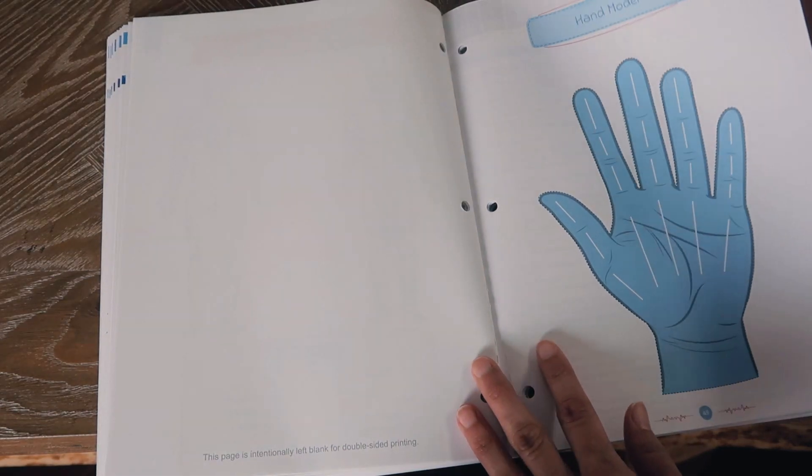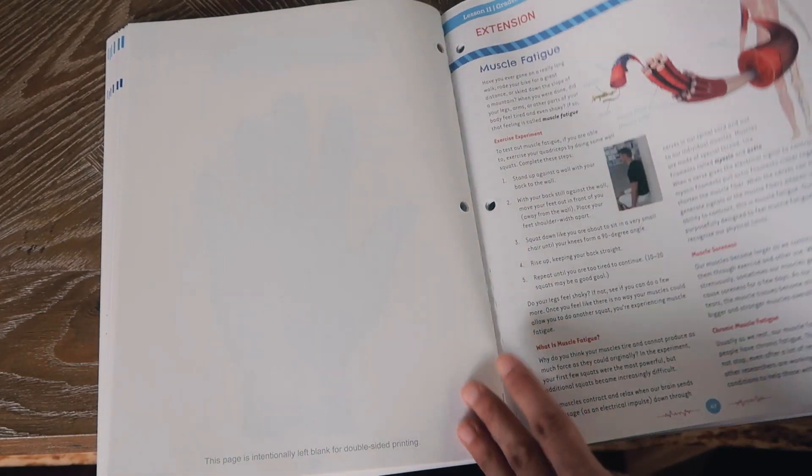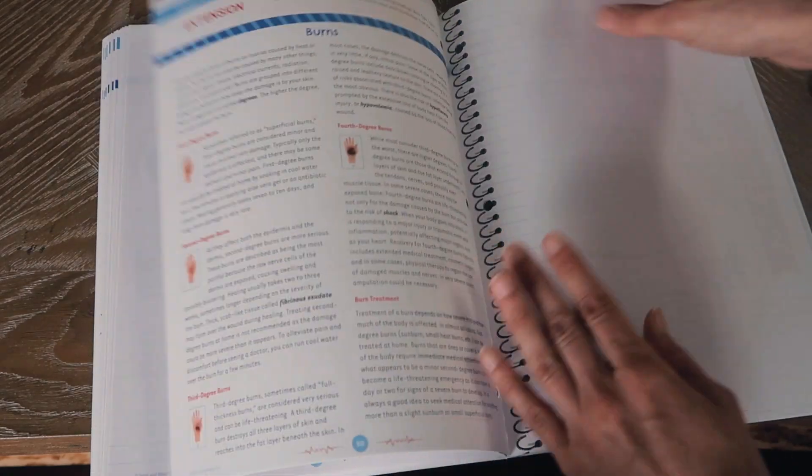If you're homeschooling on the go and don't want to take the full journal — even though it's a very light journal — you do have that option. I hope you guys enjoyed a look into this science unit. Stay tuned in the next few weeks because I'm going to be giving you a look into the different types of curriculum and things we're using for the second half of our homeschool year. Thank you guys for watching and I'll see you in the next video.